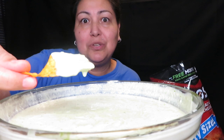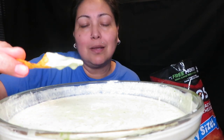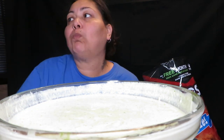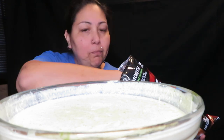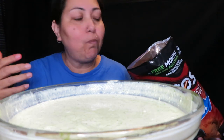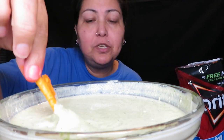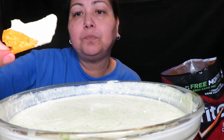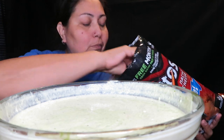Oh my god, this is bomb right here — you guys have to try this. I'm gonna put the ingredients in the description box. Sorry, I shouldn't be talking with food in my mouth. It is real creamy. You can taste the jalapeños, cream cheese, sour cream, and a lot of cilantro.